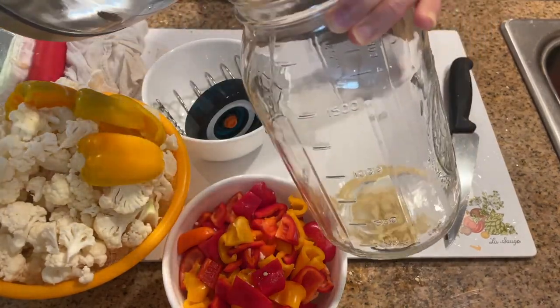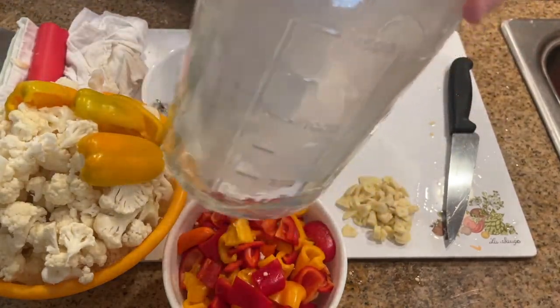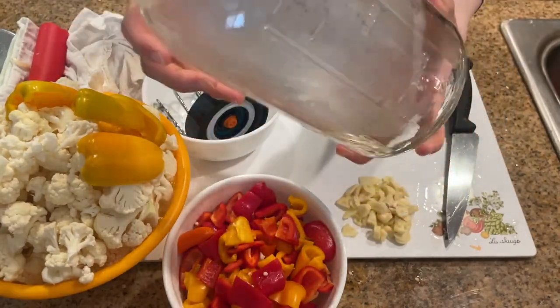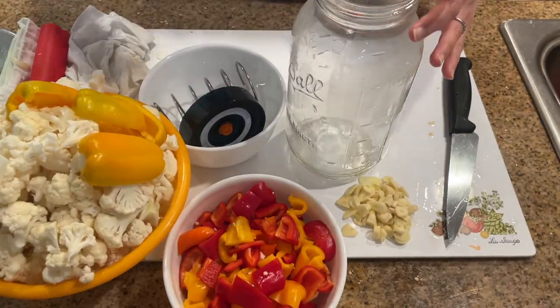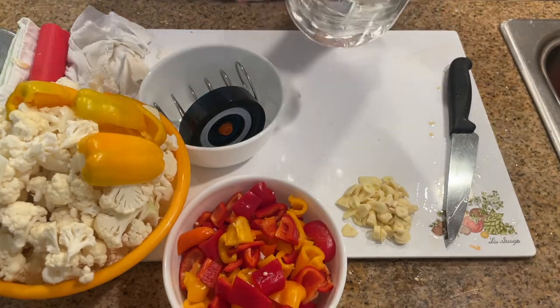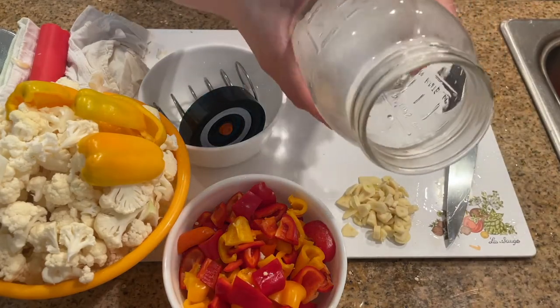I first boil a kettle of water. Then I pour just a little bit into my glass jar and swivel it around. This is to get the glass jar's temperature a bit higher so that the temperature difference doesn't cause the glass to crack. Then I add some more hot water into the jar and swivel it around, trying to get the hot water to go over the entire inside of the glass jar. Then I pour it out over the sink.